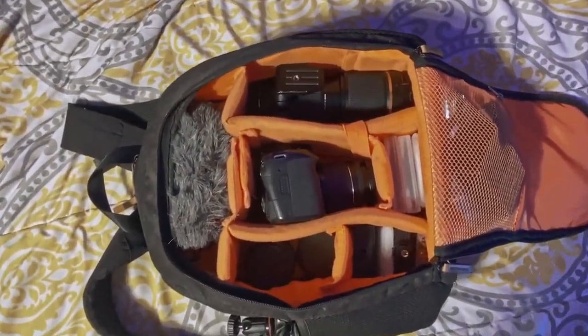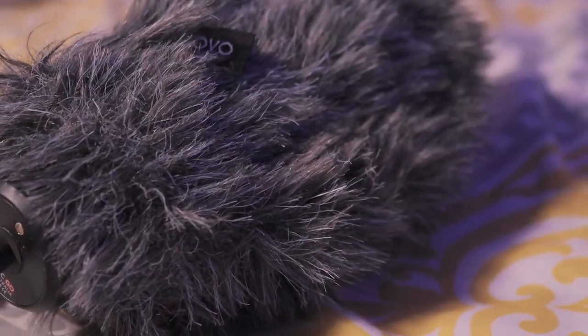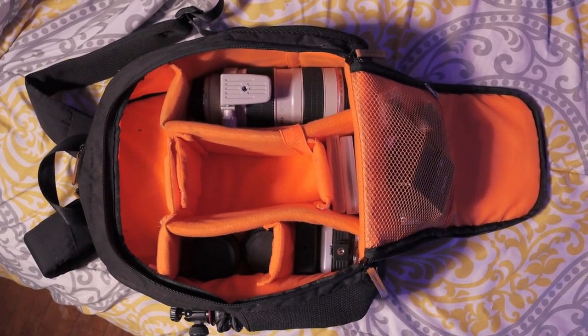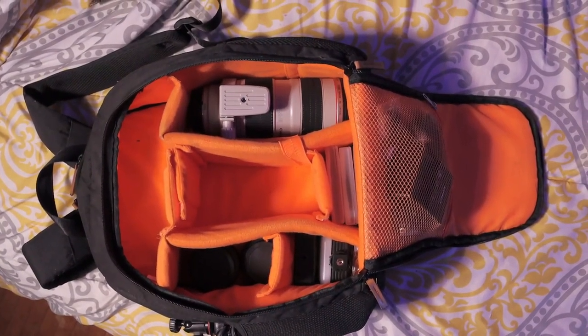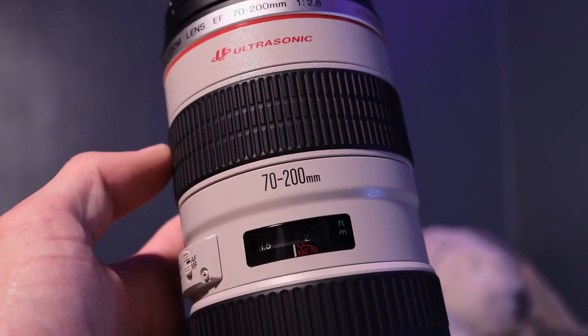First thing you'll see when you flip it open is obviously the camera body — I'm still using the Canon 90D; it works for me every day and I love it. After that you're noticing this fuzzy guy — the microphone, the dead cat on it. I'm using the Rode VideoMic. After that you're probably gonna notice this big shotgun barrel of a lens we were just talking about — the Canon 70 to 200 USM II.